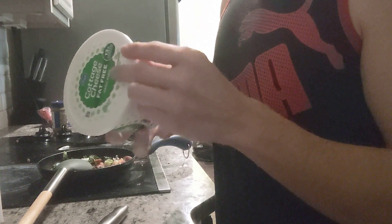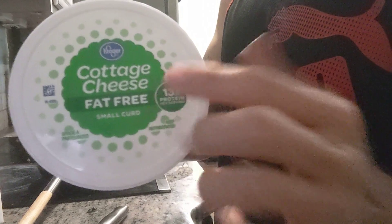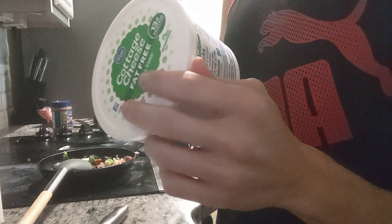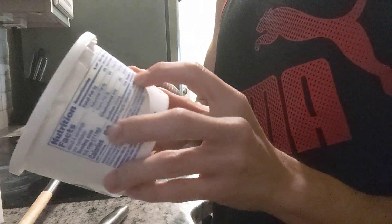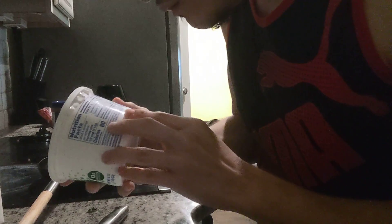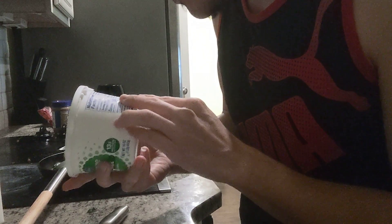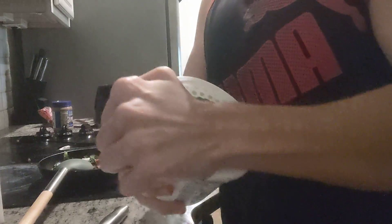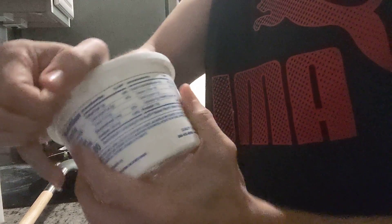And I'm going to top it off with some cottage cheese. This one is yummy — it's fat free, and it also has 13 grams of protein for every serving, and only 80 calories. This tastes amazing.